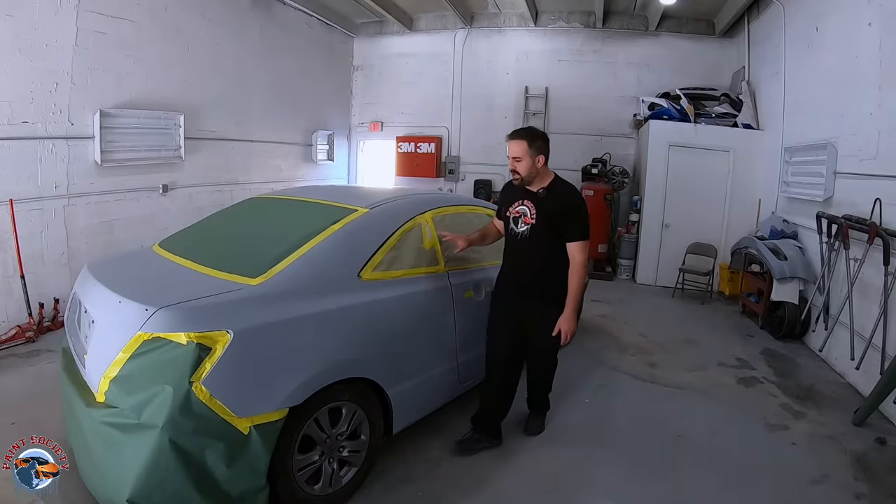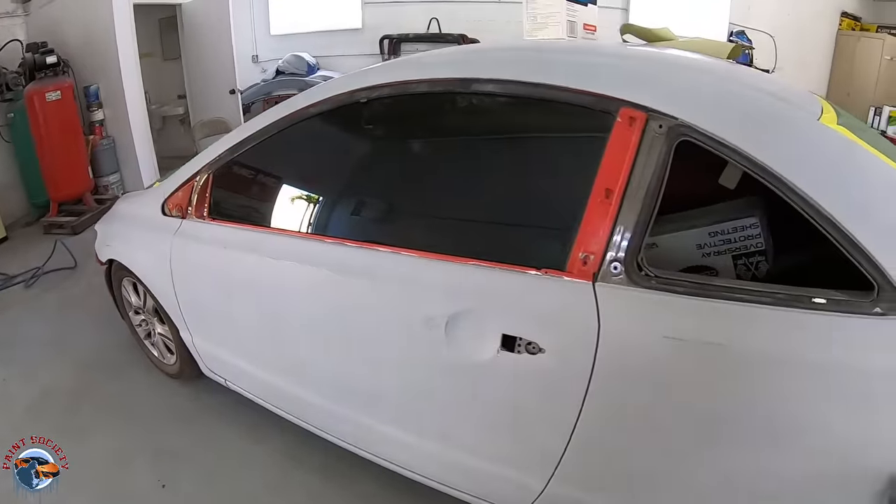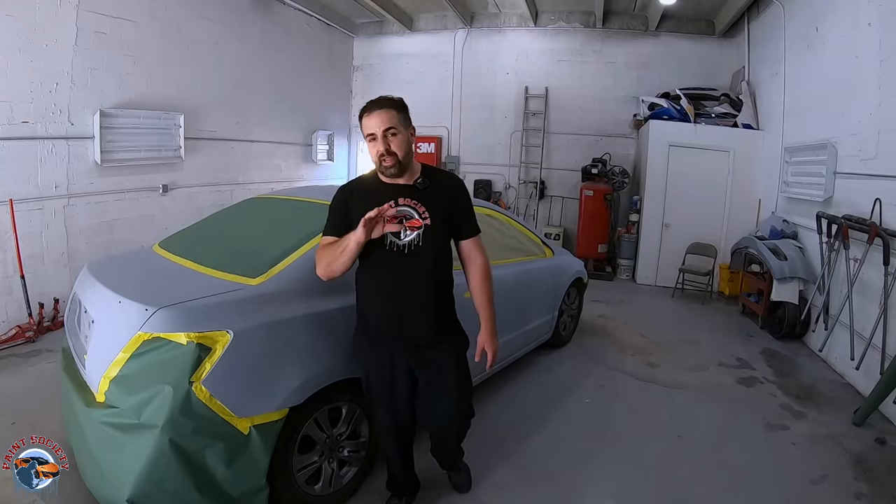When it comes to a paint job like this, a lot of you might ask: how much does a paint job cost? That really depends on a lot of things — the paint, the quality of the painter doing the work, and the amount of things that are removed. You can see here they went ahead and removed the windows, taillights, wing spoilers, and handles — everything is off this car to ensure a good wraparound of paint on all of the edges.